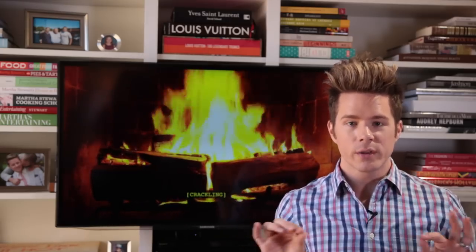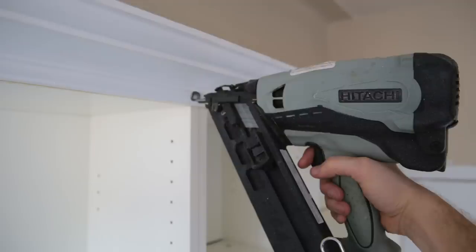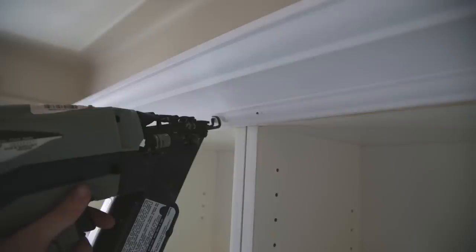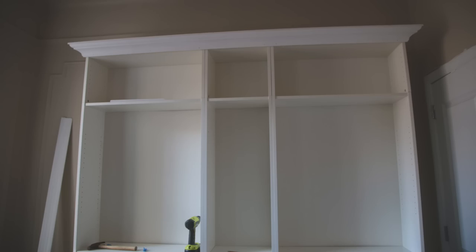Now some of you would be satisfied with this, but I needed to take it to the next level. So I put some small three-quarter inch lattices on, using a nail gun that I rented from Home Depot. Carol at Home Depot showed me how to use it — it was super easy and cost about $35 to rent for the day. I used the nailer to apply these three-quarter inch lattices to the front top of the cabinets, which creates a base for me to add my crown molding. Otherwise I would have a really weird gap.